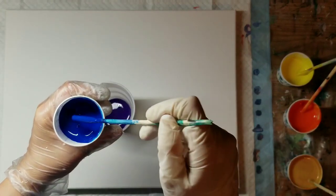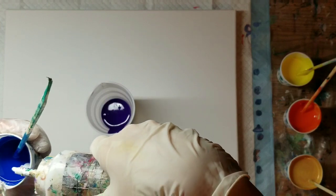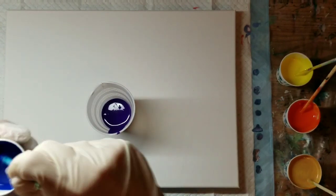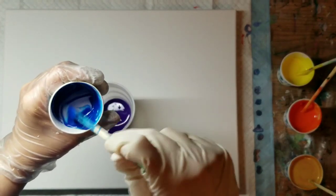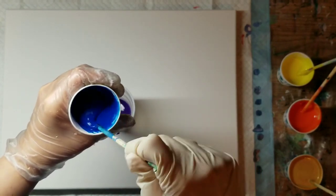Let me see how my phthalo blue is — yeah, it's gotten thick. I had perfect consistency and then I started to record.